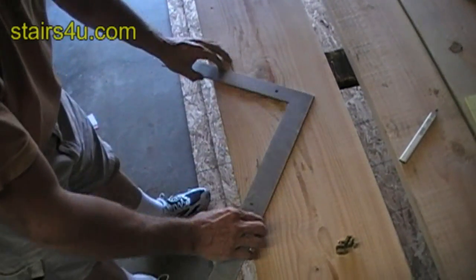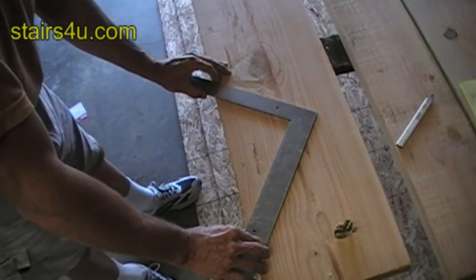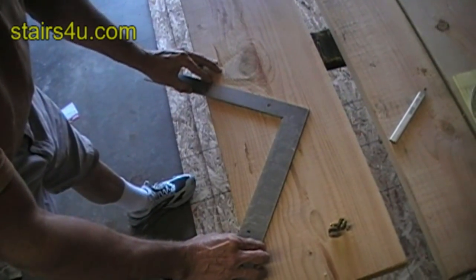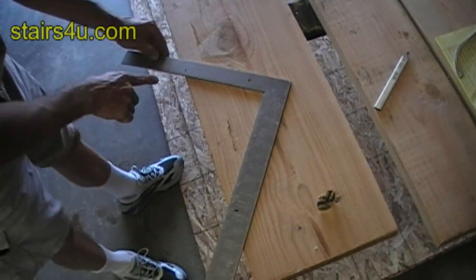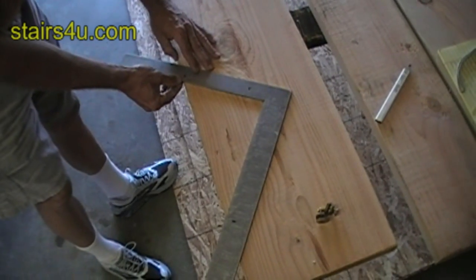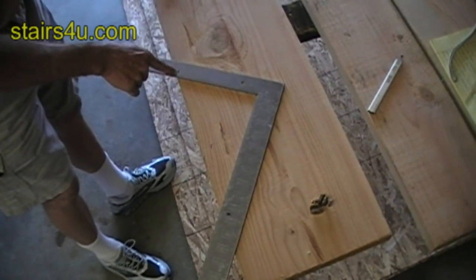In this video, I will show you how to set the framing square up using the stair gauges and then marking out the stair stringer. I'm pointing to the 10 — the measurement of the tread — 10 inches and 7.5 inches here.